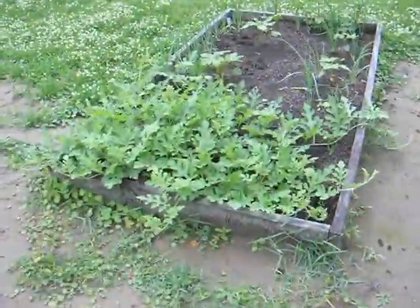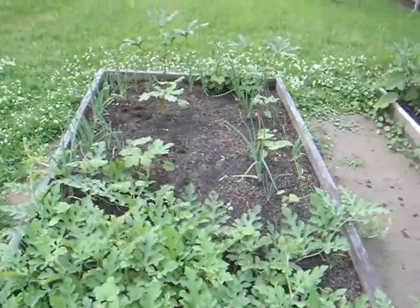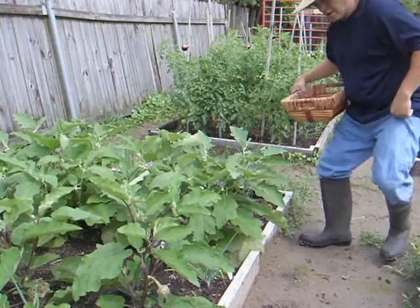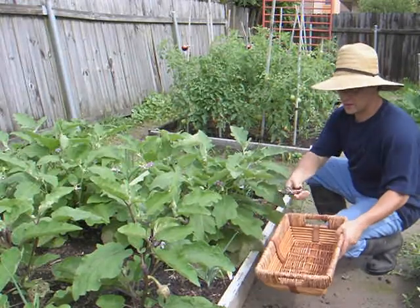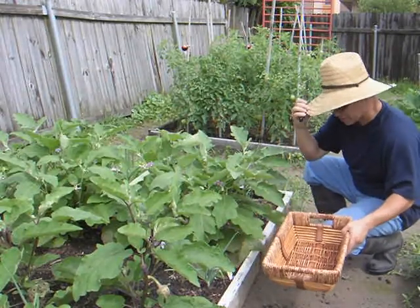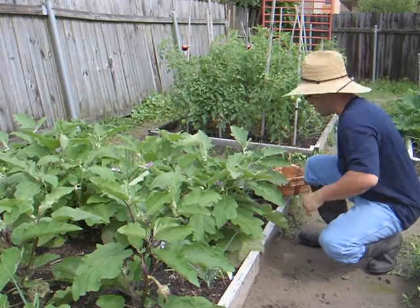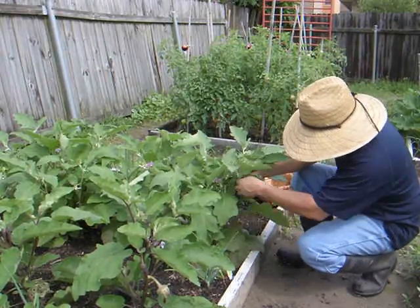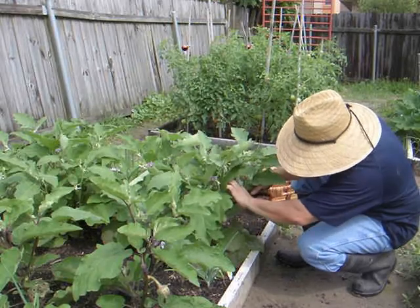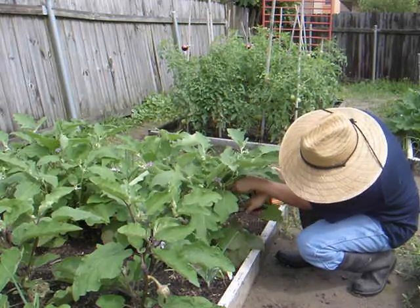Alright, let's just get this thing underway. A couple of things we use to harvest: I use my basket, my nippers, and all that setup. Let's go ahead and get some of this white eggplant. Gotta watch it because they do have some thorns on it, but they don't hurt you.